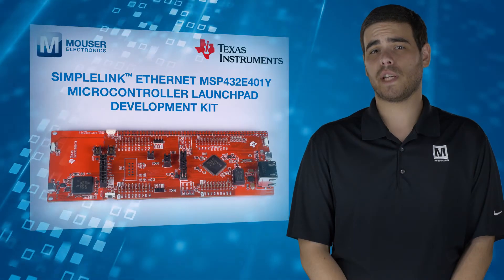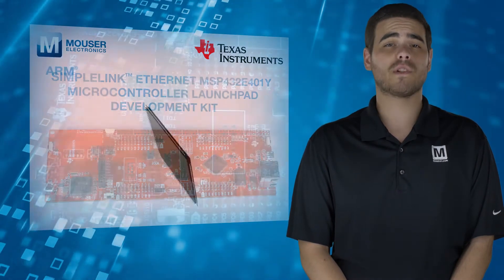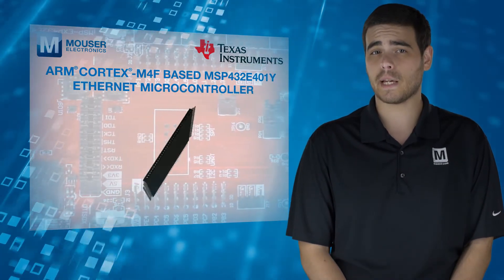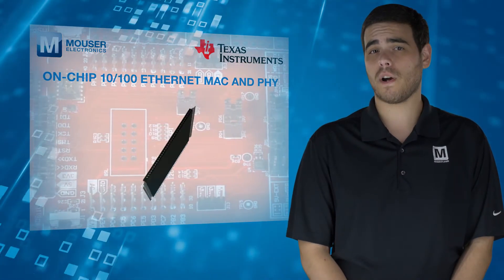For hands-on development, a low-cost evaluation platform is offered featuring the ARM Cortex-M4F-based MSP432E401Y Ethernet microcontroller with its on-chip 10/100 Ethernet MAC and PHY.